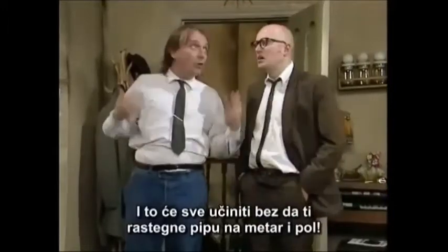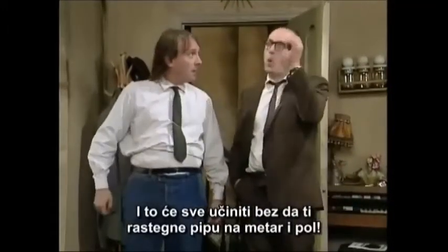Plus, added bonus, it'll do all that without stretching your todger out to three and a half foot. Right.